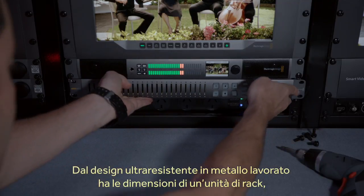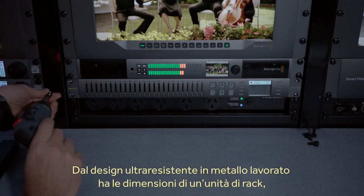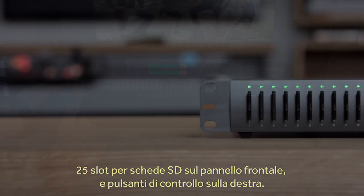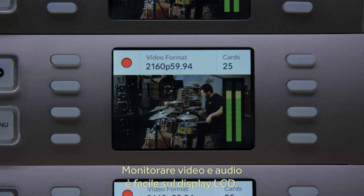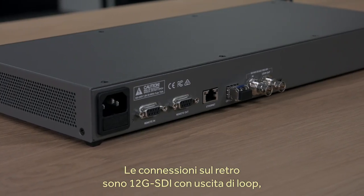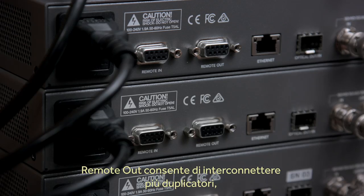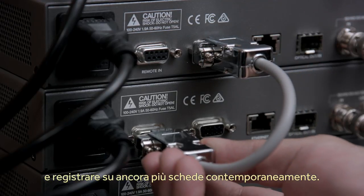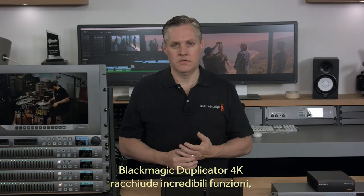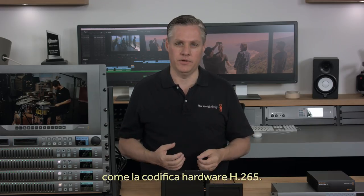The Blackmagic Duplicator is an incredibly strong rack-mount machined metal design that's only a single rack unit in size. It features 25 SD card slots along the front panel, and the record controls are located on the right-hand side. There's even an LCD for monitoring input video and audio levels. On the back panel is a 12G SDI input with loop-through output plus power and remote connections. The remote output lets you daisy-chain duplicators so you can keep adding extra capacity and start them all recording at the same time.